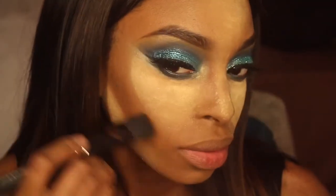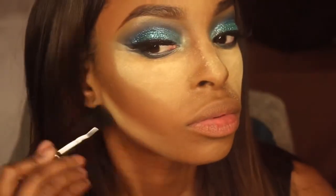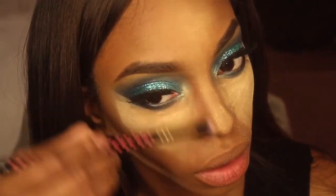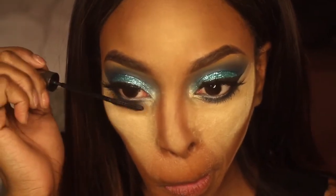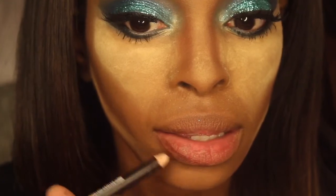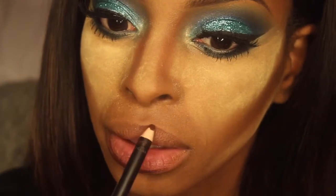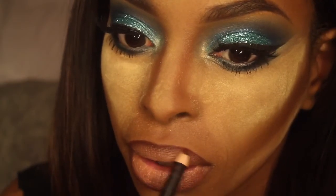We're just going to breeze through all of this foundation stuff. After I apply some mascara, I'm going to line my lips with this dark brown lip pencil and then I'm going to add a nude lipstick on top. But I didn't really like the way this looks and I kind of changed the lipstick at the end of the video.